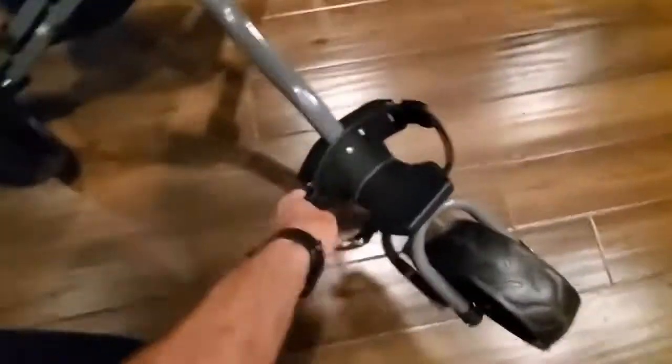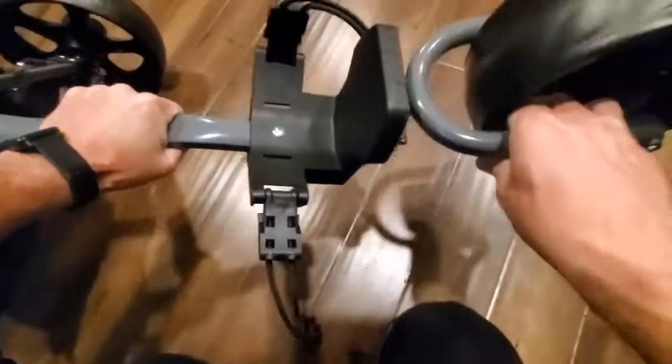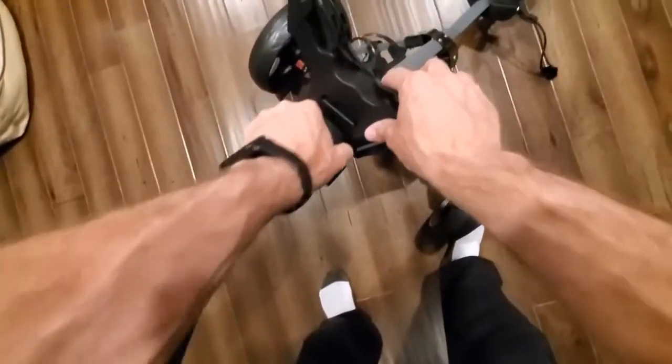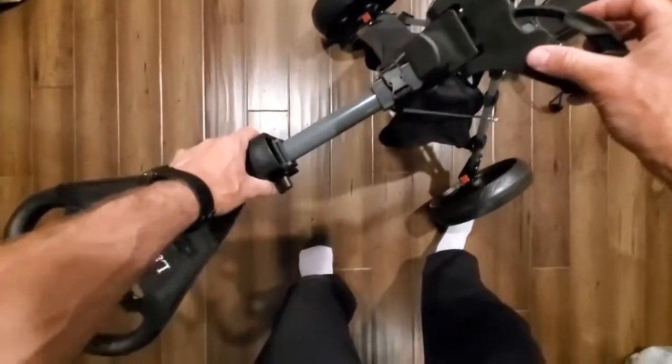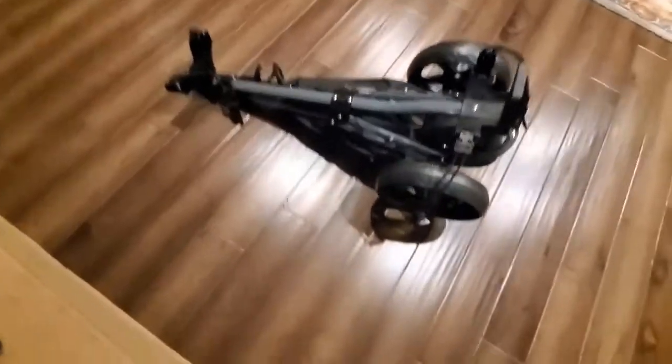It's like any other golf bag cart with the front and back. To take it from setup to storage, the first thing you do is pull this piece up, and that will start to fold it down. Then fold up the front leg. If needed, you can pop off the wheels, but it shows you exactly how easily this thing folds up and what a different size it becomes.